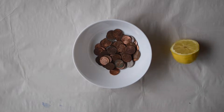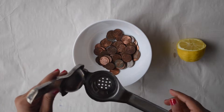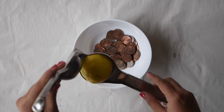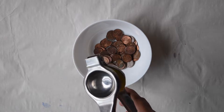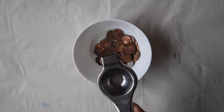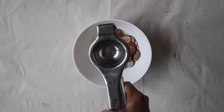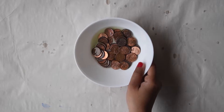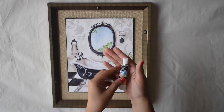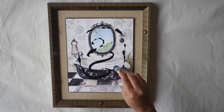Rusty coins like this need a serious cleaning. For this, we can use lemon juice. The acidic content in lemon will help in cleaning the rust. If the coins you have are too rusty, you can also use some salt in the lemon juice.